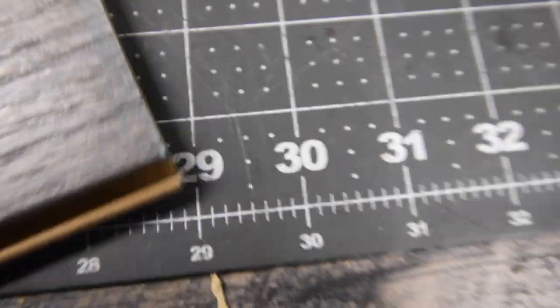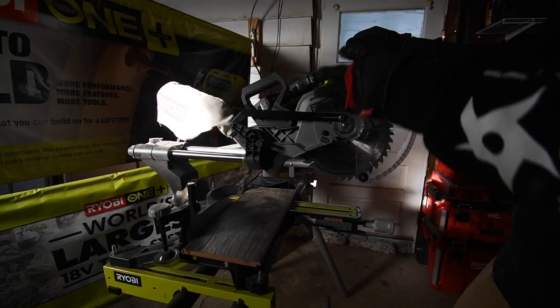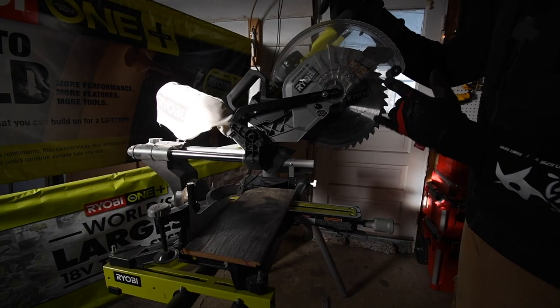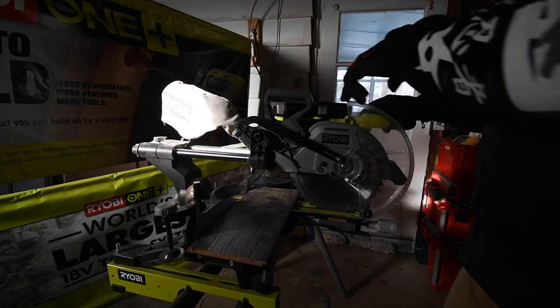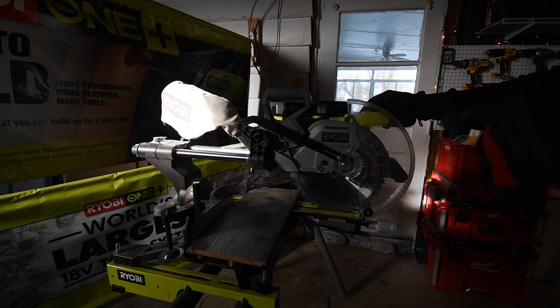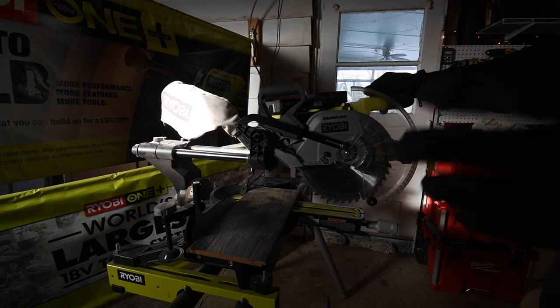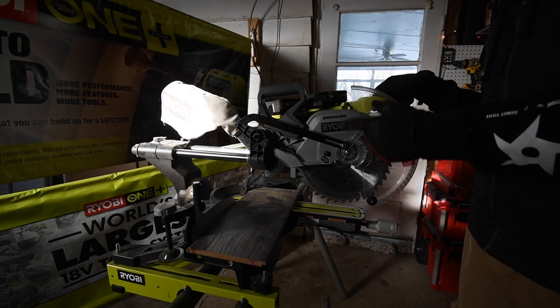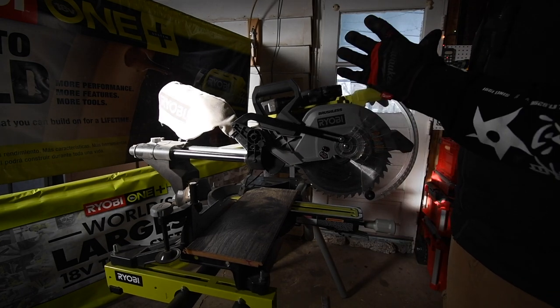Not too shabby at all - what a difference having more teeth makes. Now on the miter saw we have the 40 tooth blade installed. I'm using two three amp hour batteries with 21700 cells in them. And I have to say, people need to give Ryobi more credit than they get - this saw is actually awesome.